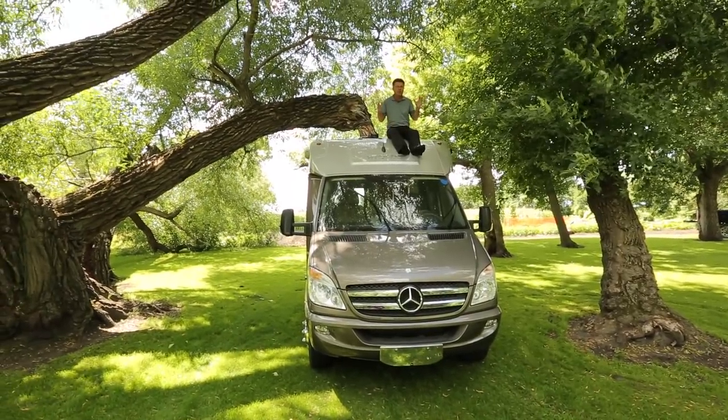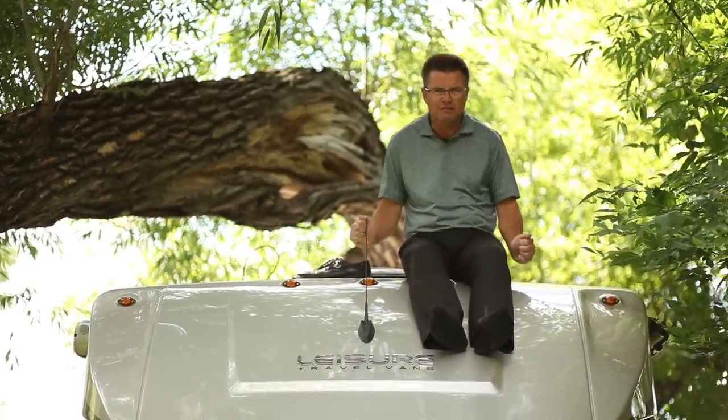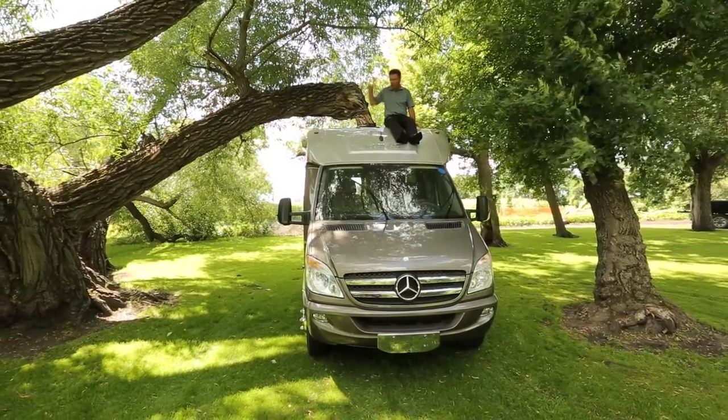Some other great features on the Unity roof: we've got LED lights, a full fiberglass front mask, and a full fiberglass rear mask.